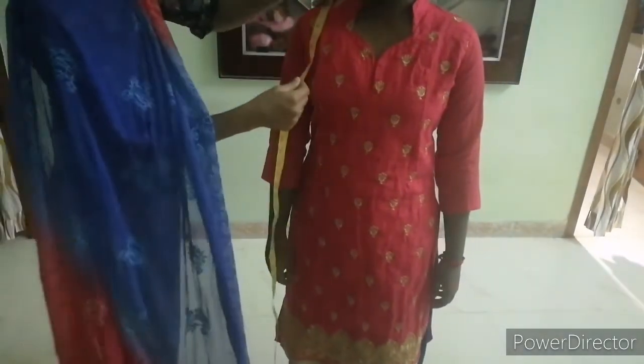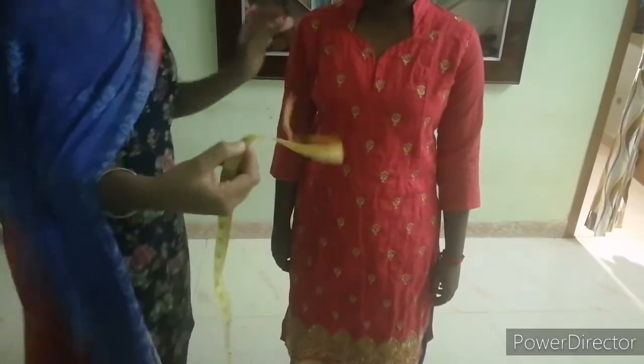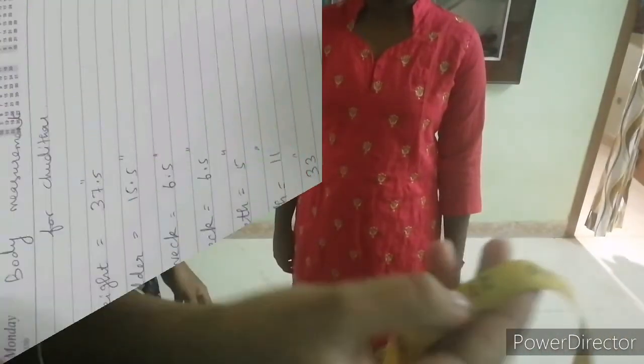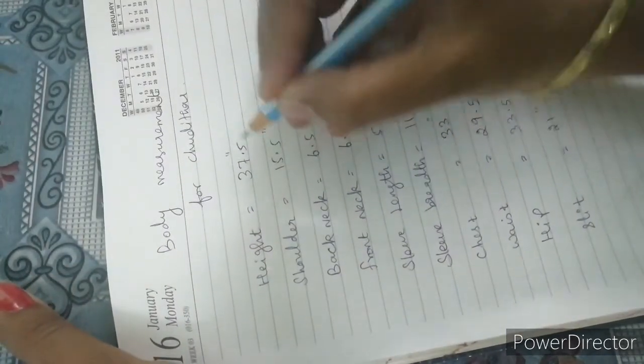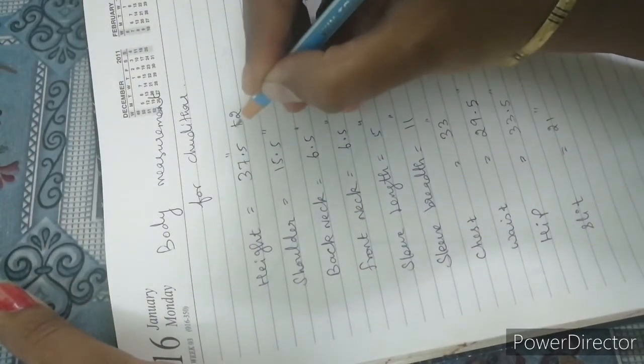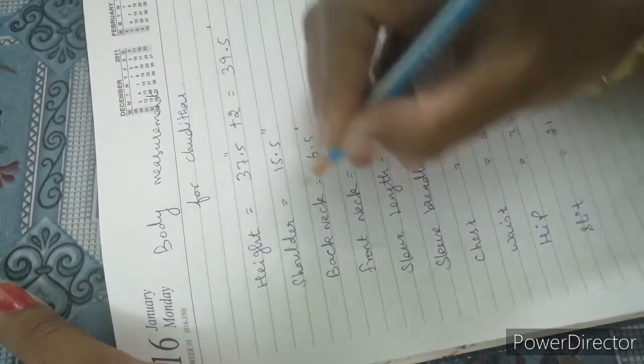Make sure to measure with the shoulder open. I'm going to tell you how to calculate. The height is 37.5 inches — add 2 inches, giving 39.5 inches. That's the shoulder length.